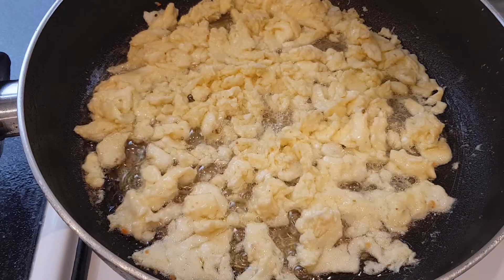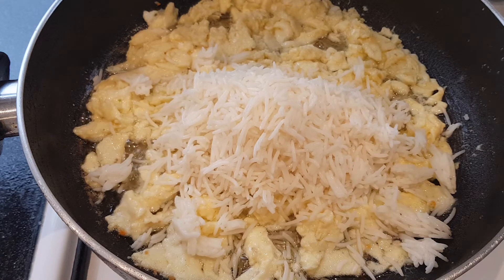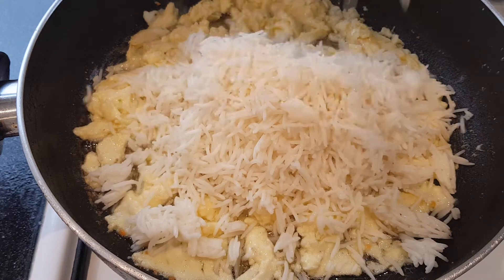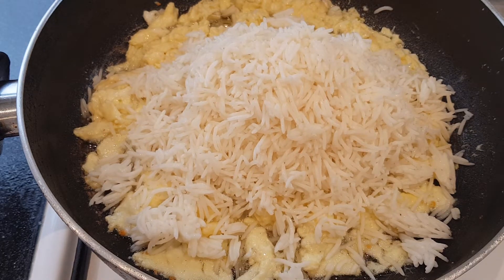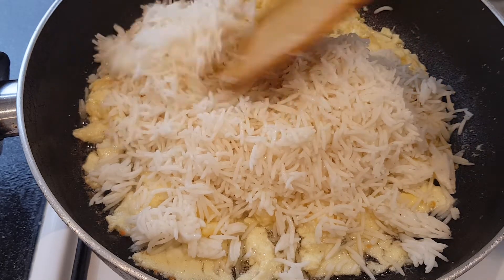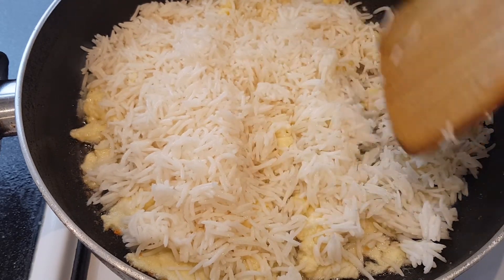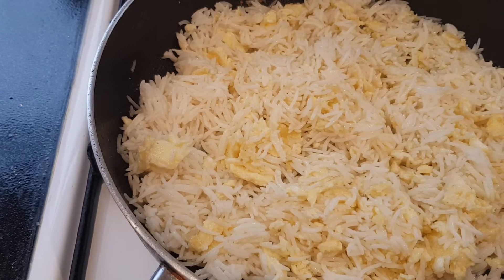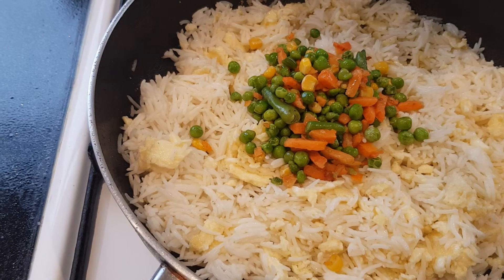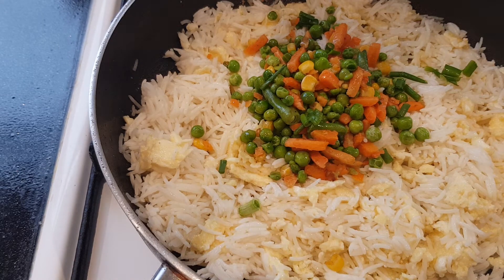I fried the eggs, now I have to add the rice. I had some boiled rice ready. Now I have to mix this one with the eggs and make sure you dissolve all of the fried eggs into it, and some salad onion.